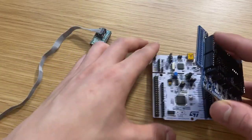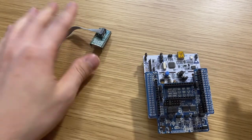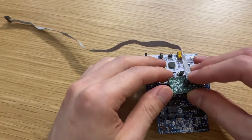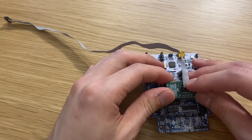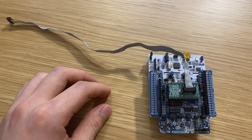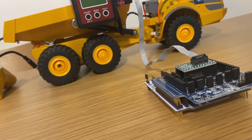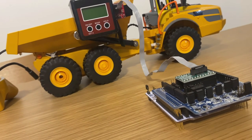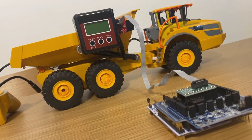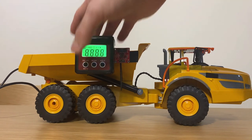The first demo is evaluating the uncalibrated IIS2ICLX using our NUCLEO expansion board with the MotionTL2 library. We will compare its performance to a commercial digital level that has been calibrated to have accuracy of plus or minus 0.2 degrees. I've mounted the IIS2ICLX on this truck, along with the digital level together, so we can look in real time at how the output looks on both devices.